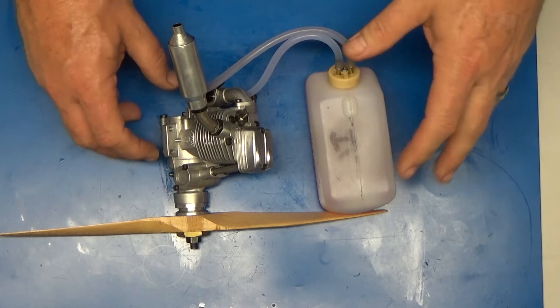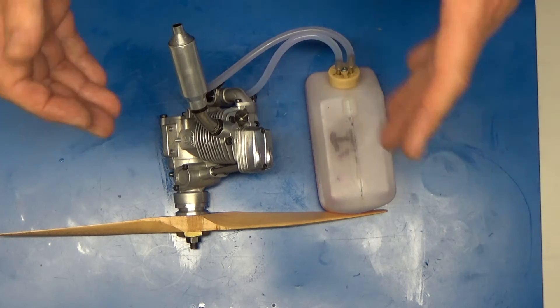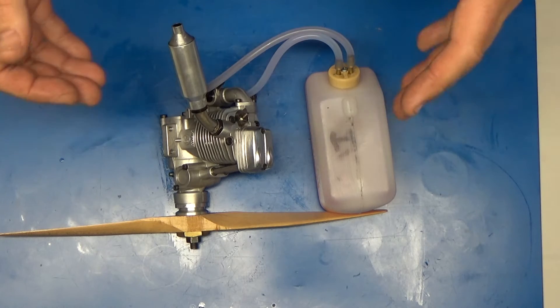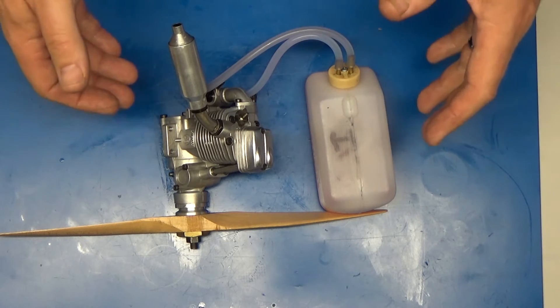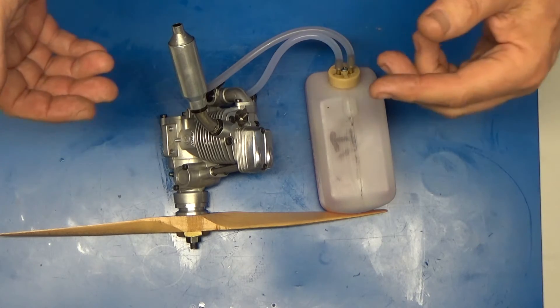The subject of this video is something that happened quite by accident, but I figured this would be a good instructional video — which is how to identify how a four-stroke engine operates or doesn't operate properly when it has an air intake leak.